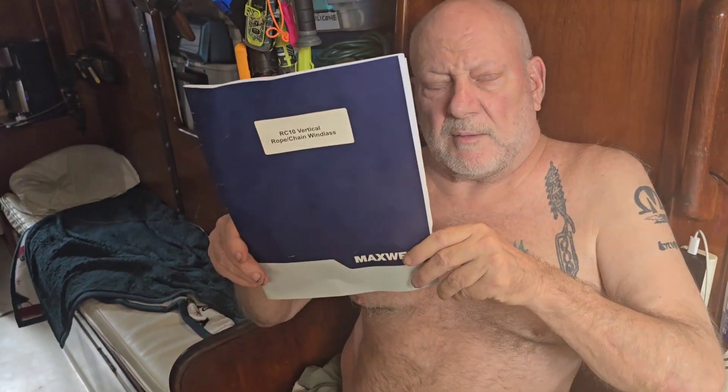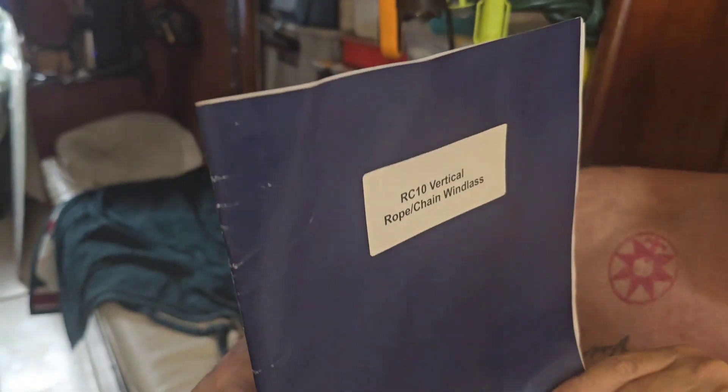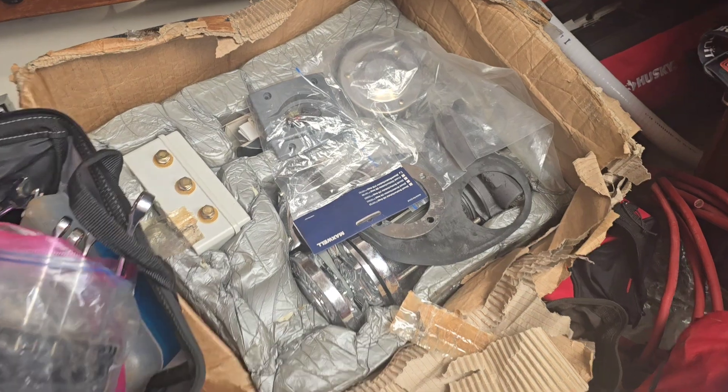Today we're going to begin installing this Maxwell vertical rope chain windlass on the aft of the ship. It's going to be able to pull the chain up and drop it right into the chain locker, which is going to save us a lot of hand pulling and back-breaking work. You can also let the anchor out just as easily — a mechanical thing we've been meaning to put on. It should work well with the new rollers that have been installed. Here she is in the box with all the major components.